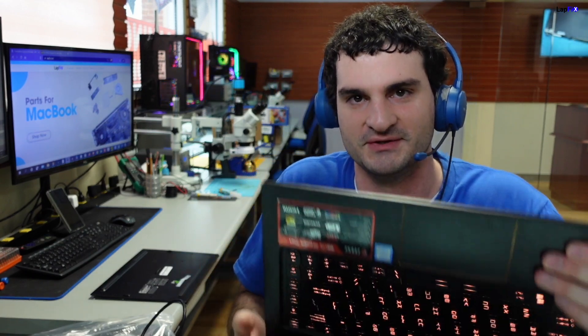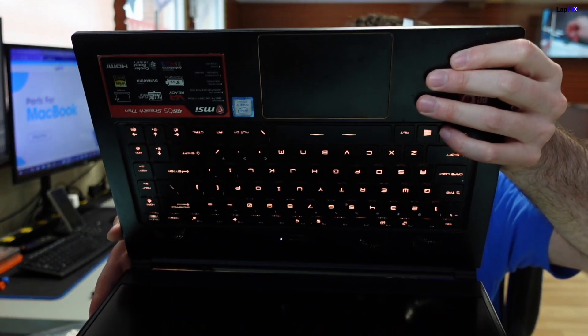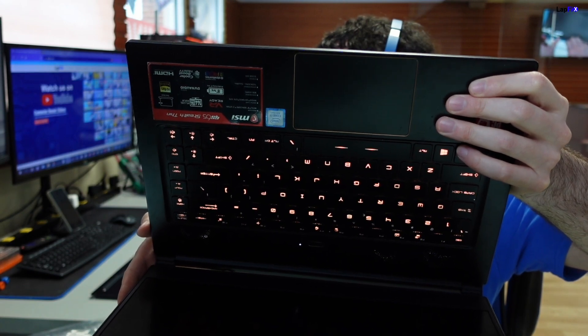Hey everyone, it's Eric here from Lafix. Got another video for you guys today. I got a little bit of an interesting one that we were doing a repair for a customer, and it's something I think people should actually know that they may not be aware of. I got this nice MSI G65 Stealth Thin.